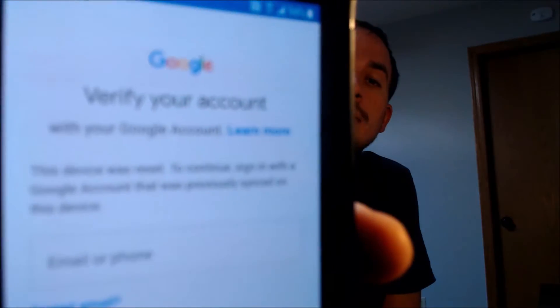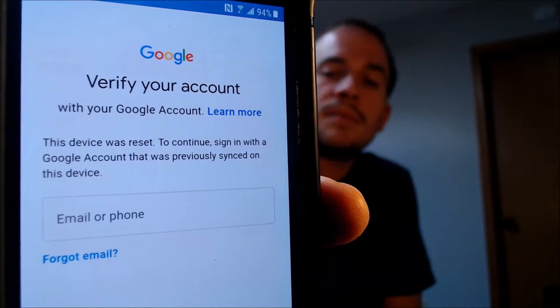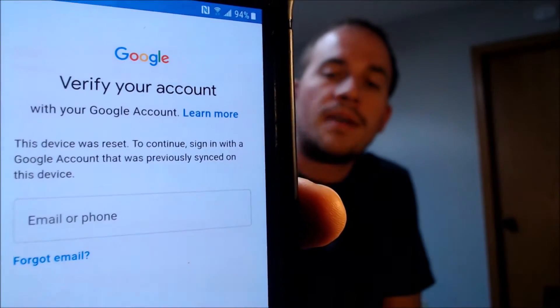This is a device that does have the Google Account Lock enabled, because as we can see here, as we're going through the setup steps, we get to the screen that tells us that the device was reset. And to continue, we have to sign in with the account that was previously on the device. That's basically what the Google Account Lock consists of.